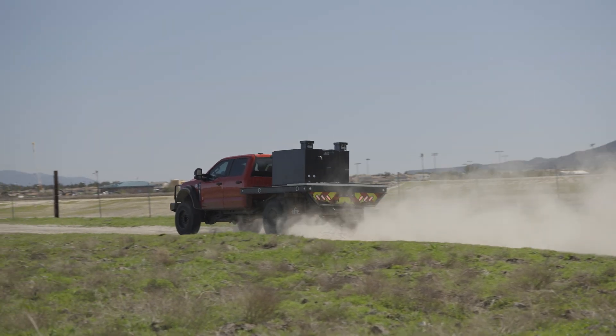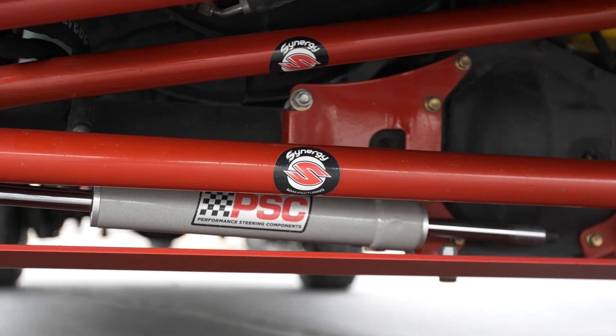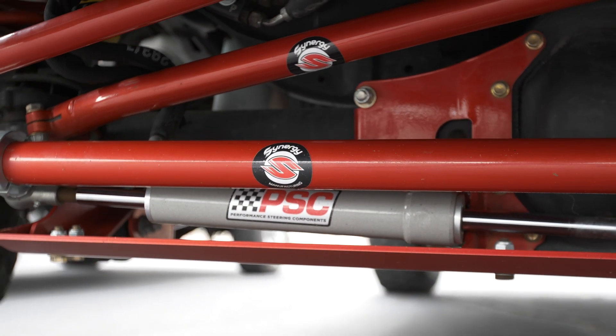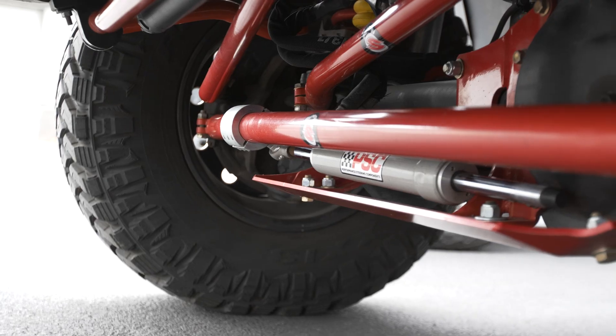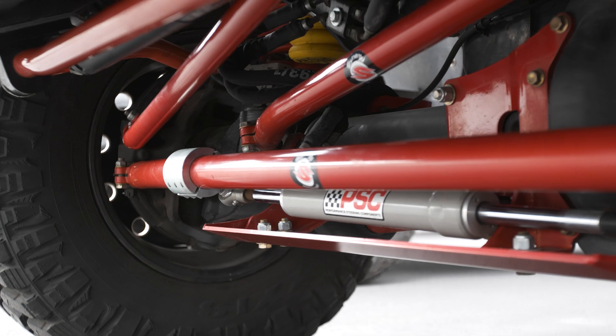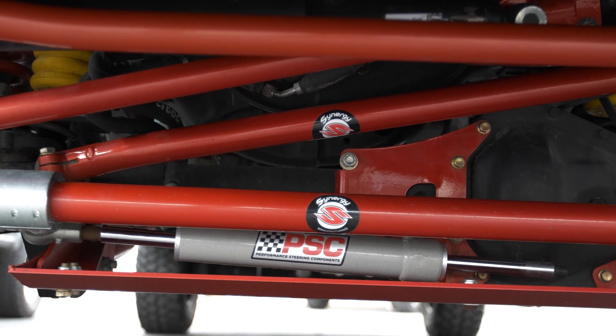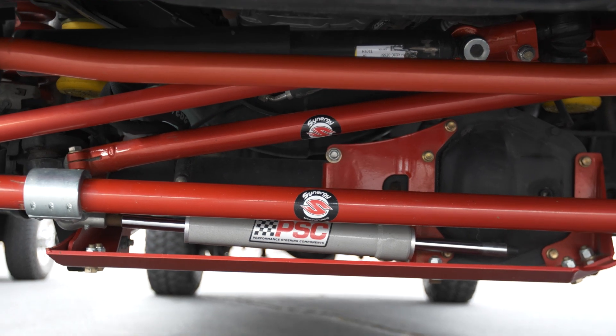A key part of the suspension is the adjustable track bar — it's essentially the piece that attaches the axle to the frame. If there's a death wobble in a Ford, nine times out of ten it's due to the track bar. We at Buckstop use Synergy Manufacturing to build our track bar. They build really high quality parts for racing and off-road Jeeps and trucks. Their bar is inch-and-three-quarter diameter, heavy wall tubing — it's not going to fail.